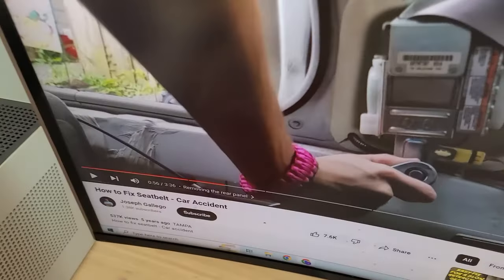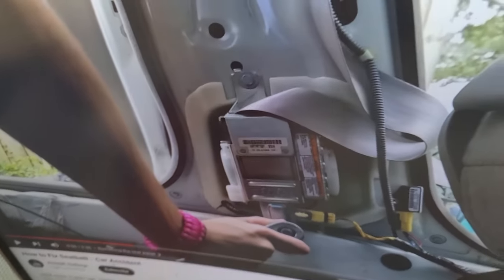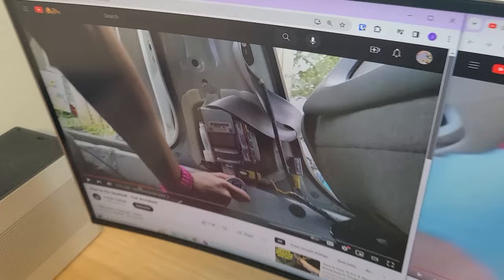But for this video it is completely stuck, so we'll have to take it apart and see what we're dealing with.